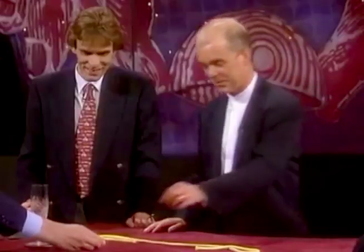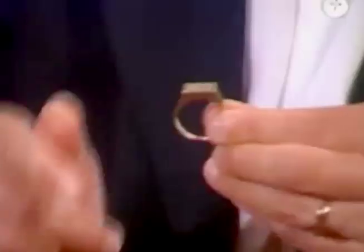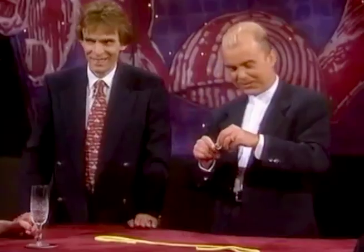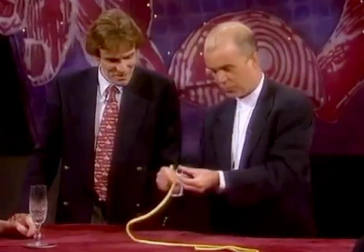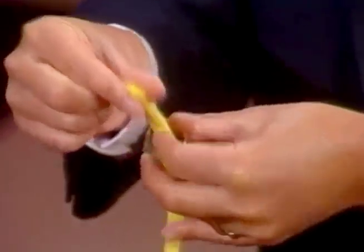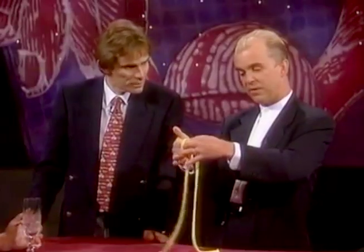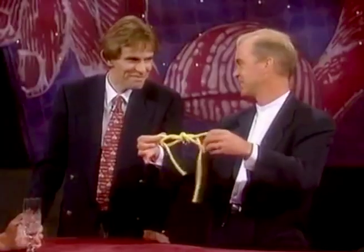Now, have you got a ring, Leslie? Yes? I'll give you a ring sometime — thank you! Just have a look at the engraving in there. What does it say? 'With love from Bill.' What I'm going to do is place the rope through the ring. You can see the rope is through the ring, and I'm going to tie this in a very pretty knot. Isn't that pretty? It's beautiful — and artistic as well.